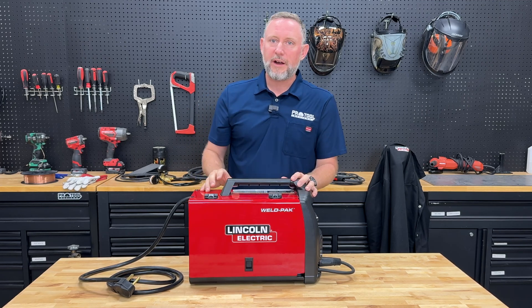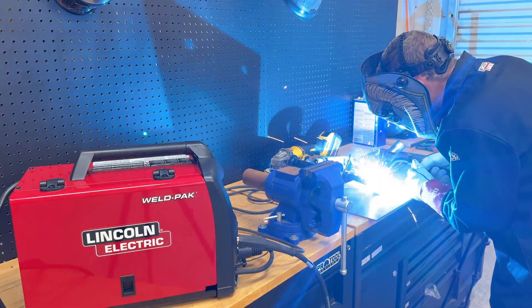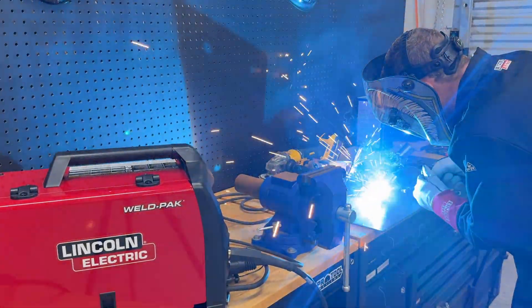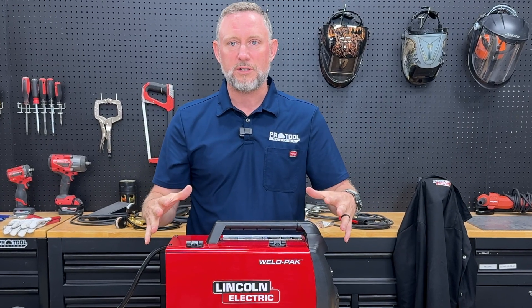If you are in a project-based shop like ours, we occasionally need to make metal repairs, do a little light fabrication, and having versatile tools on hand is a must. What we did for this video is we partnered with Lincoln Electric to try out their WeldPak 180i MPDV, which lets you work with different materials that require different welding processes all in one compact unit.